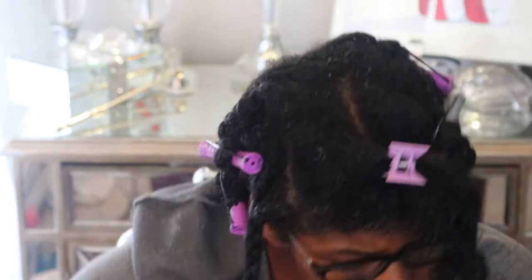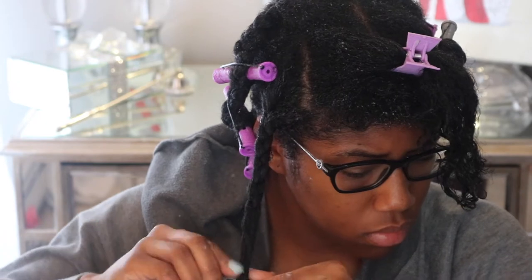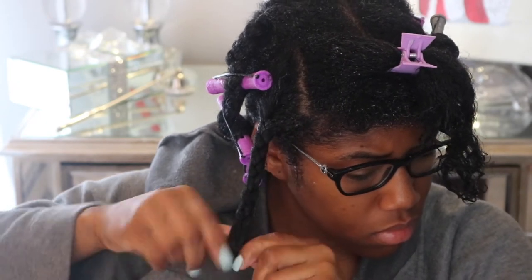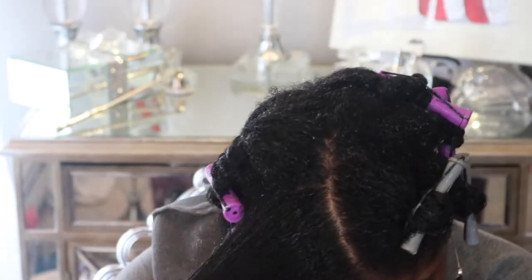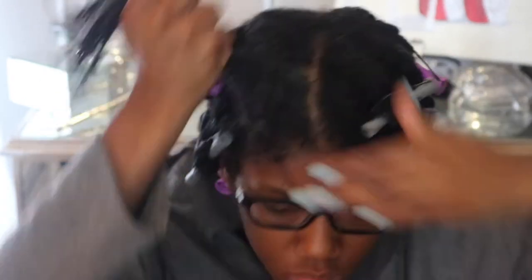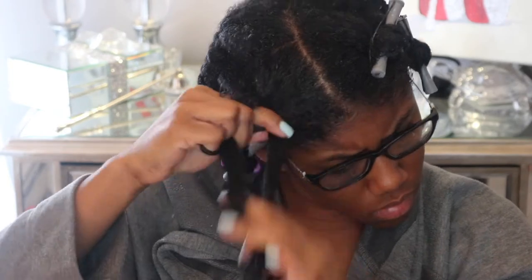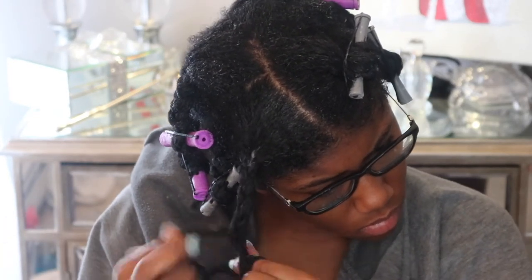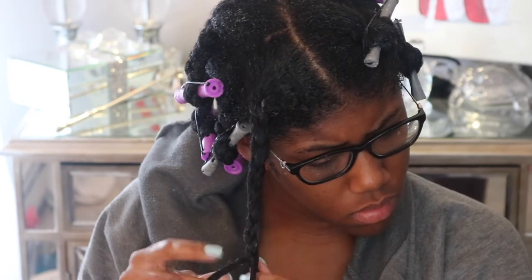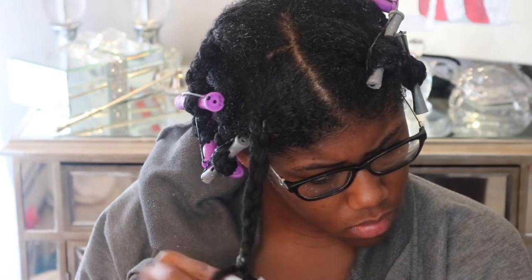I'm just doing normal three-strand braids all over my head, and then I roll them up with my perm rods — super simple, super easy. If you can braid and you can curl, you've got this tutorial down. I didn't always use perm rods in my braid-outs, but once I cut my hair it was much easier since my hair is shorter and my ends were freshly clipped. I began using perm rods and I've really been liking the look — it gives me a tighter curl than I used to get.